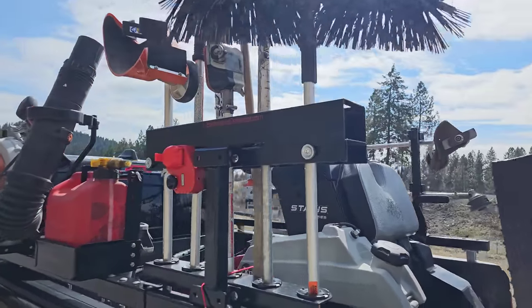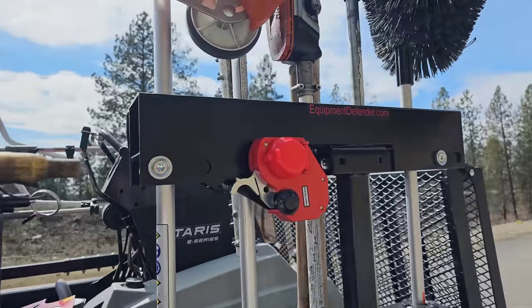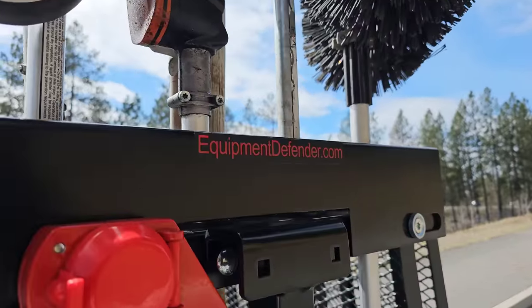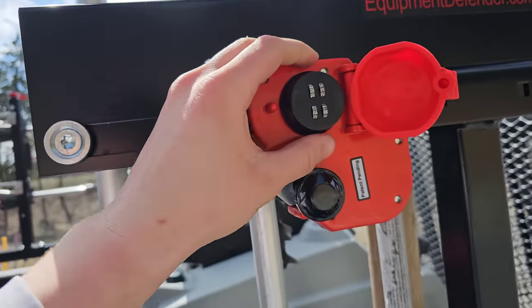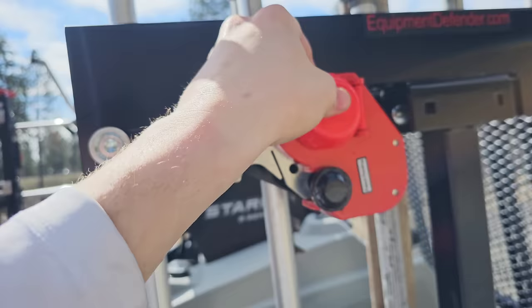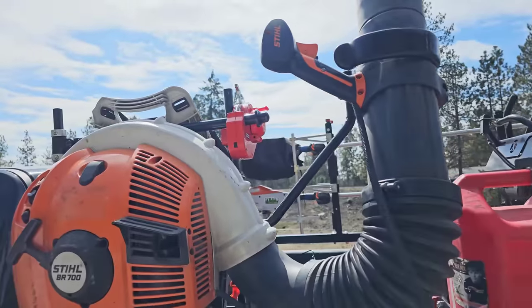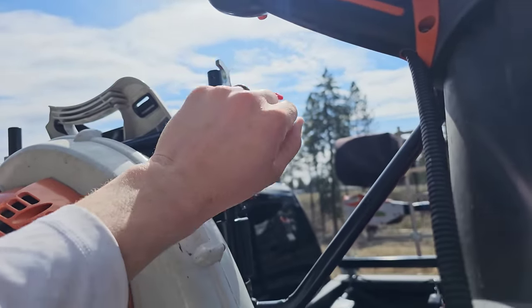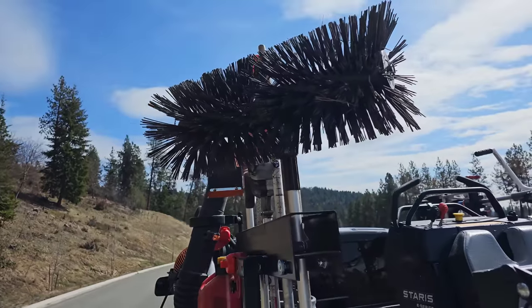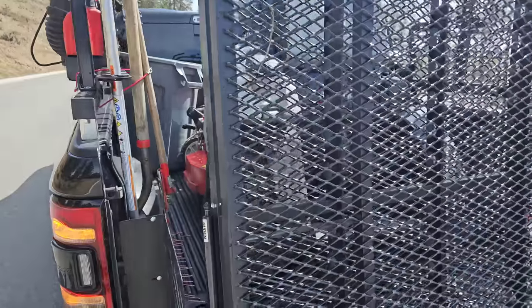Moving on, I got the equipment defender rack combi attachment rack — this is specifically for combi and PAS systems. Check out equipmentdefender.com. All of my locks are combo locks — I hate keys, the less keys the better. My blower rack also has a combo, and all my racks are equipment defender.